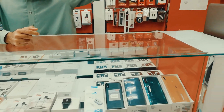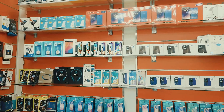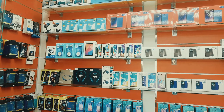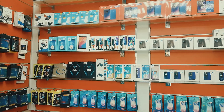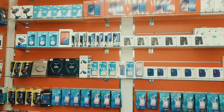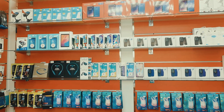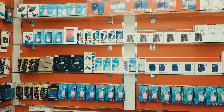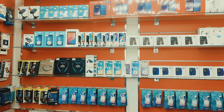For Samsung, the A71 is 130 Real — 128GB and 8GB RAM. The Redmi Note 8 is 78 Real. The Y9S model is 82 Real. The Samsung M21 is 70 Real.